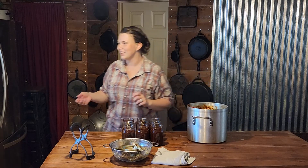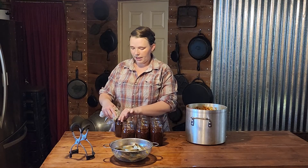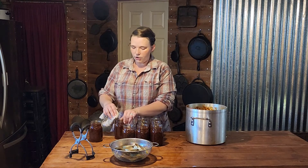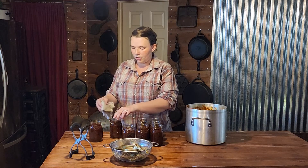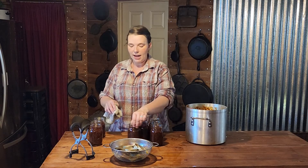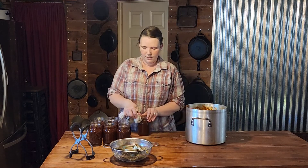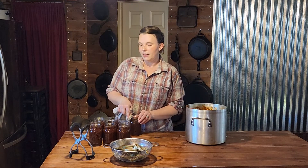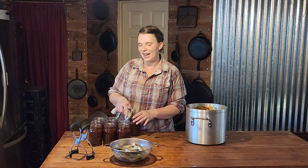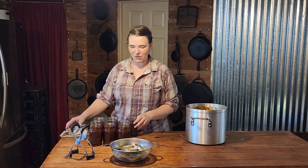Make sure that the water always stays at least an inch above your jars. If you watched our tomato canning video, you'll know that to achieve a good vacuum seal you need at least one to two inches of water above the top of the jars. I was worried I wasn't going to have room in the canner for the rest of my jars, but I don't have any product left so that'll be perfect.